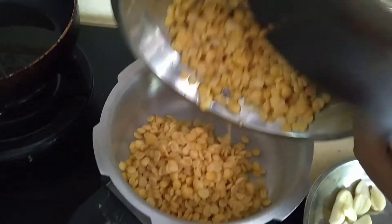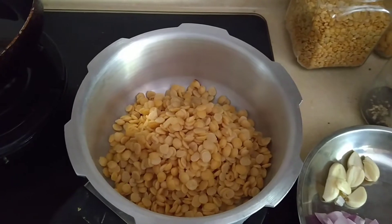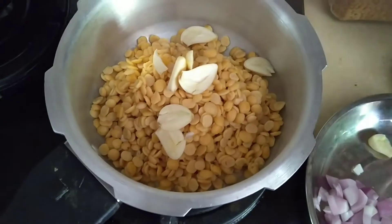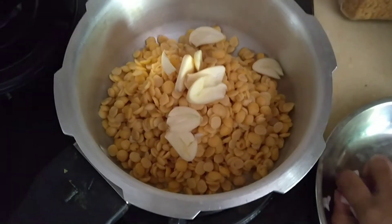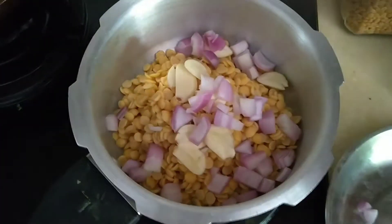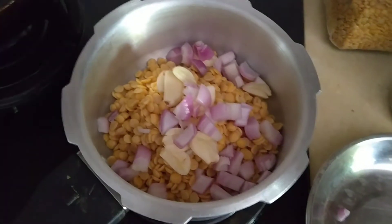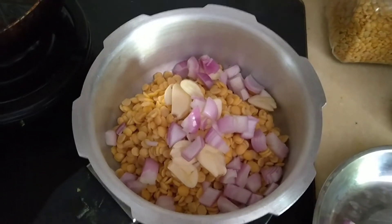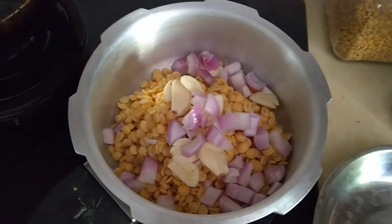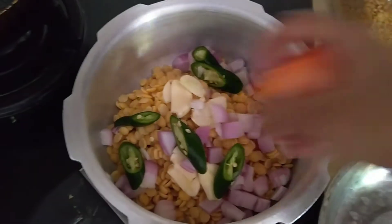Now the first step — I'm going to throw the dal into the pressure cooker. Next goes in the garlic, followed by the onions. This is a very quick dish when using a pressure cooker. Without one it's still possible, but it will take longer for the dal to cook. Then in go the green chilies and lastly the tomatoes.